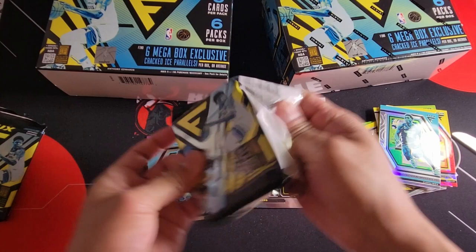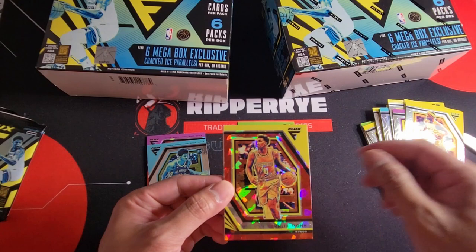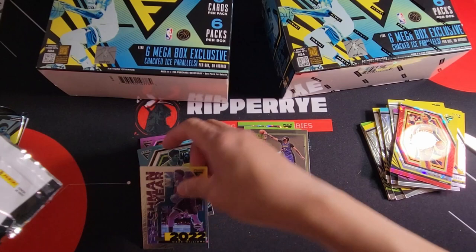Fourth pack: Harrison Barnes, Maxi Kleber. Kyden Ham is in this 2022-23 product. Jimmy Butler, and we have another vet cracked ice — Malik Monk. And we have an insert: Freshman Year of Mark Williams, so this is the rookie insert for the Flux. Let's put it over here with the rookies.